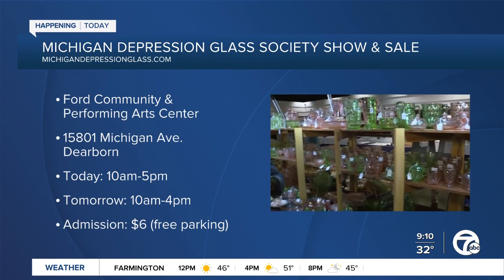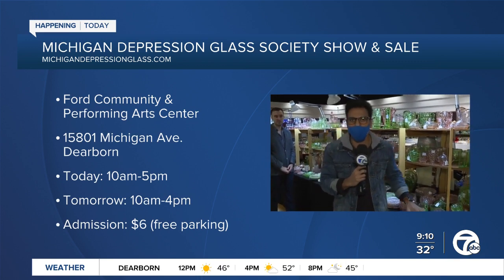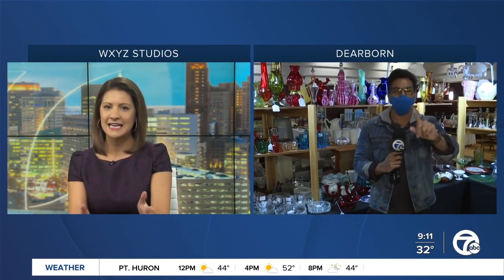We'll be speaking to Jonathan again around 9:30 and getting a better idea of how, once you purchase some of these fantastic pieces, you're going to set up your dinner table — because the holiday season is coming up. Since it's your first Thanksgiving in Detroit, maybe you need an entirely new kitchen set, and what a perfect place to be this morning. We'll check back in with you in our next half hour.